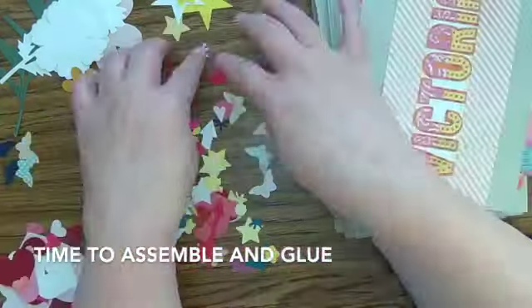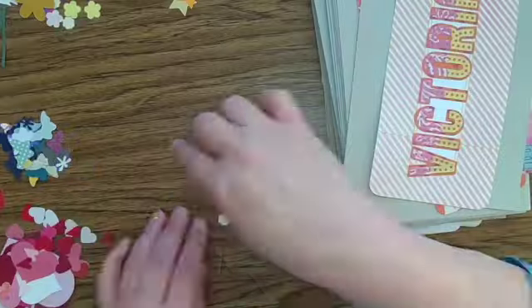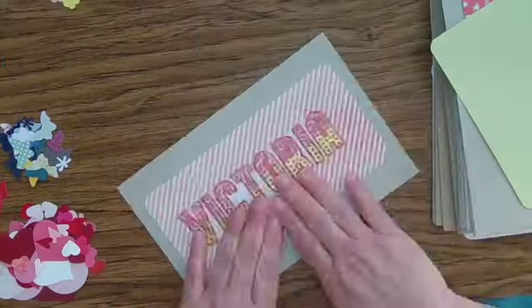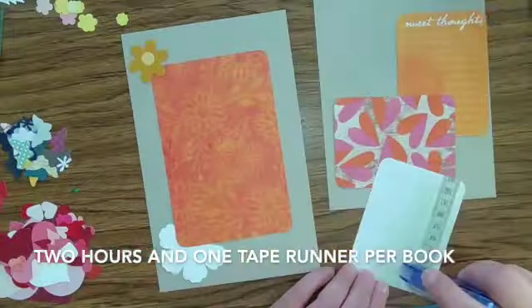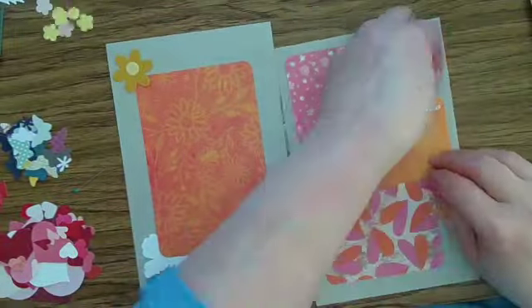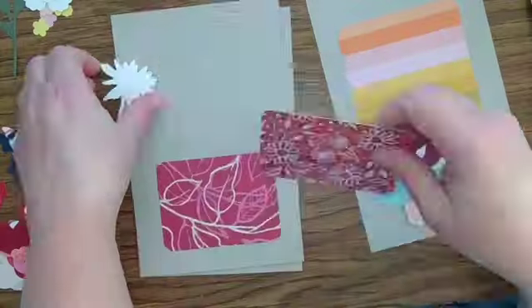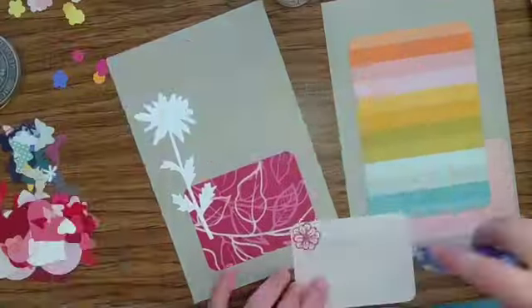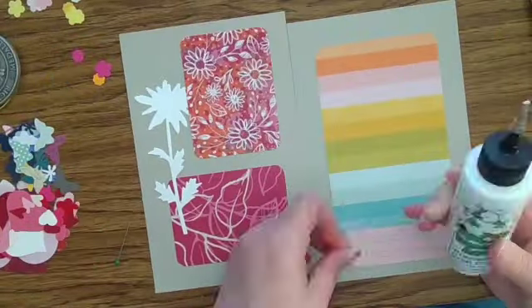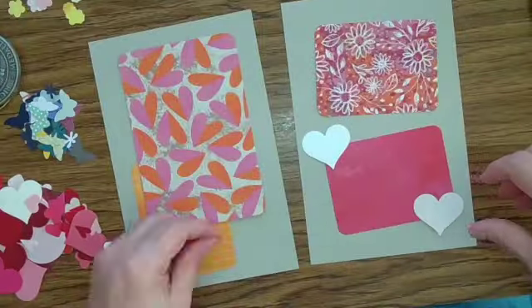When I did the assembly I grouped my punches by type — stars, flowers, butterflies, and hearts — because I like to put some repetition in. This ended up taking about two hours and one tape runner per book. I used tape runner for the Project Life cards and glue for the punches and die cuts. It didn't take long since I'd done a bunch of preparation, but about two hours a book.